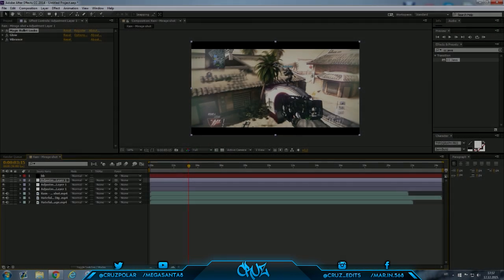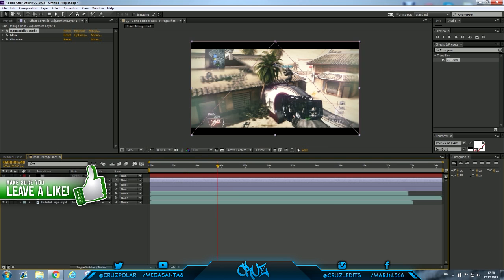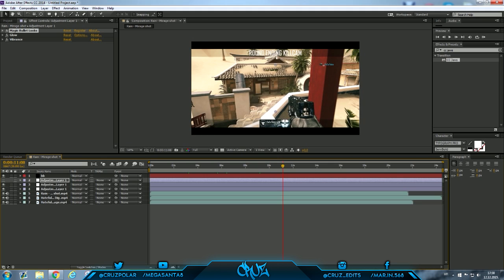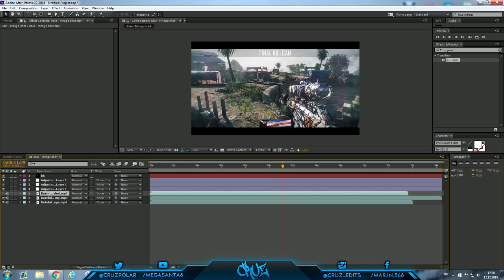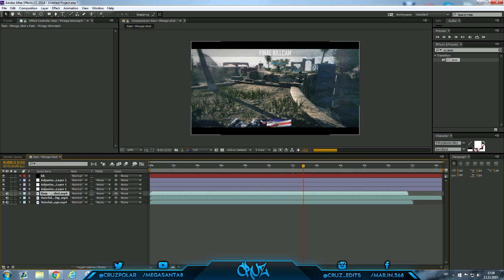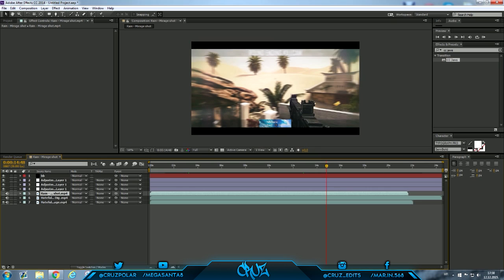Yo, what's up guys, it's Cruz, and I'm back with another tutorial. Today I'll be showing you how I make my color corrections — CCs. So this is how it looks. This is one clip; I'm not gonna show you completely this one because this one is fucking dope. I think I'm gonna sell this one on Sellfy. Here are more reviews — as you can see, very high quality. Yeah, that is dope.